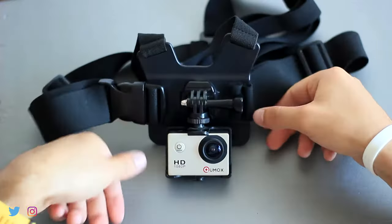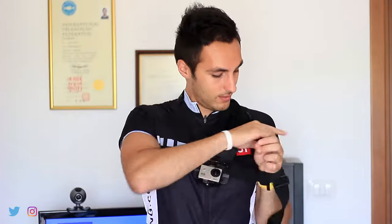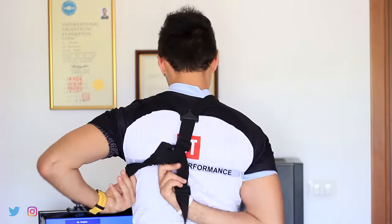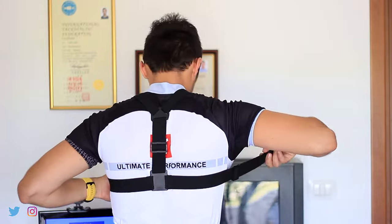Here is the way I usually put the strap on: first I set up the head loop, and then the arm loop, and then I snap it for a snug fit.